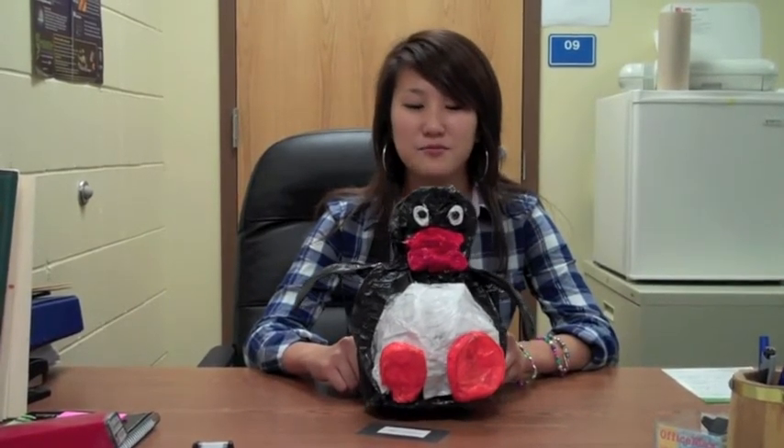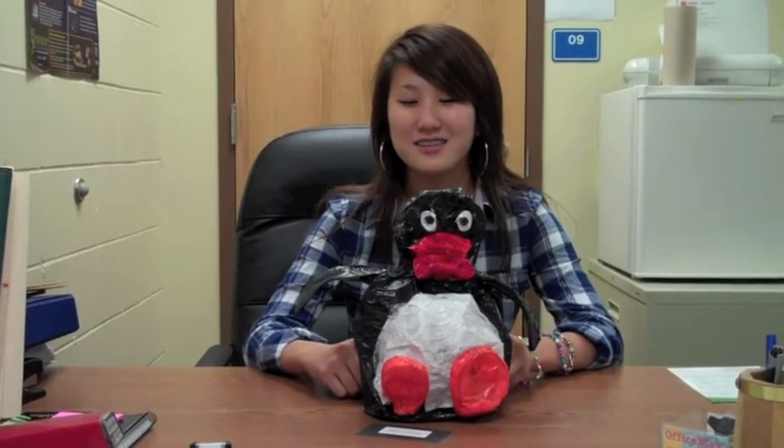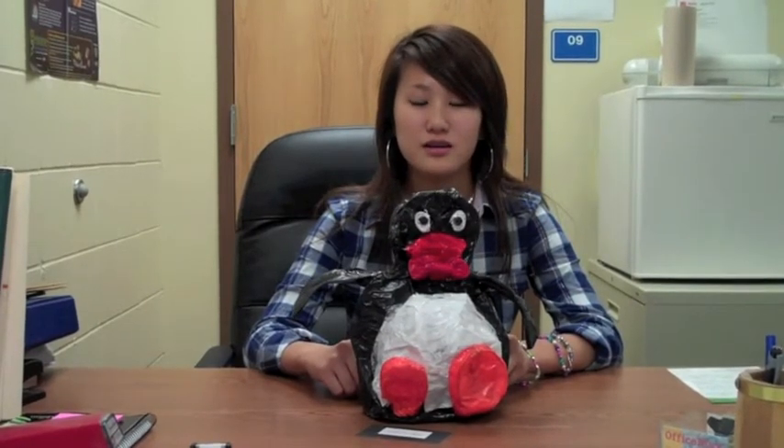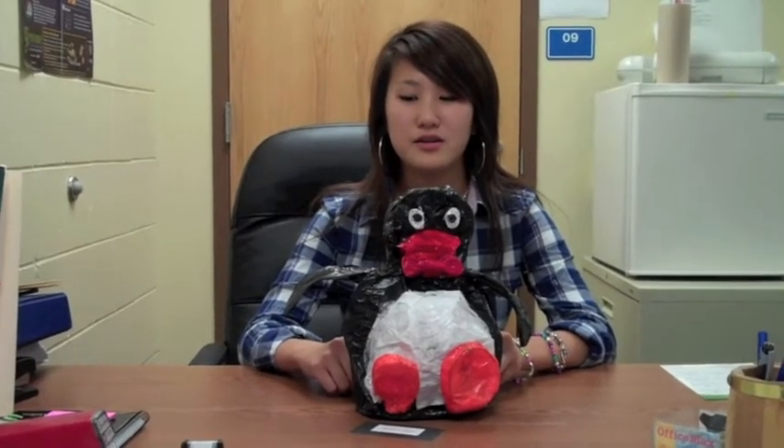I chose this penguin, which is based off a claymation series of penguins that I used to watch when I was a child. I made this penguin out of wire and then covered it with kishi paper.